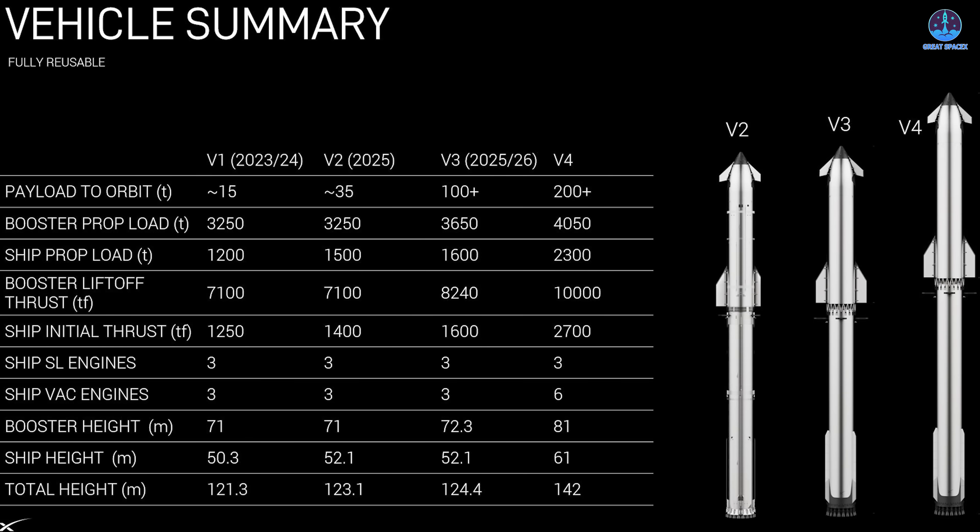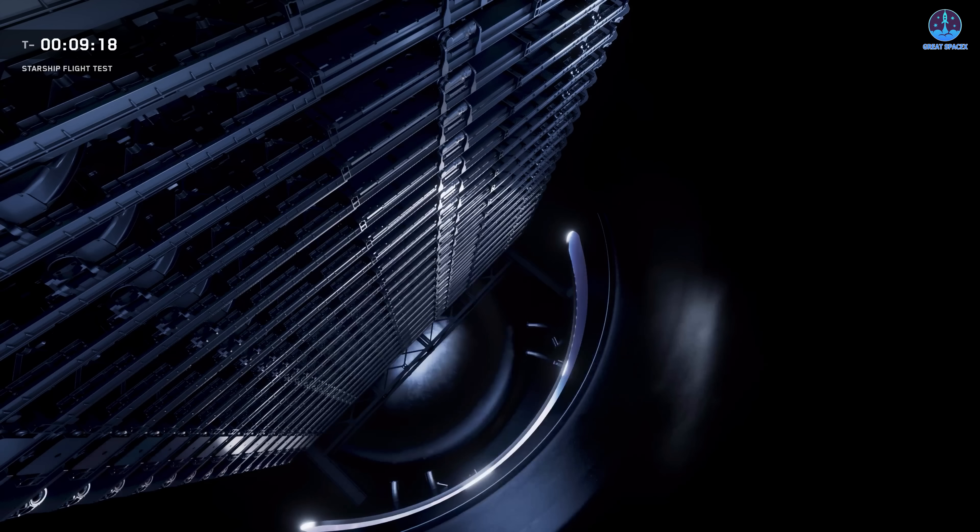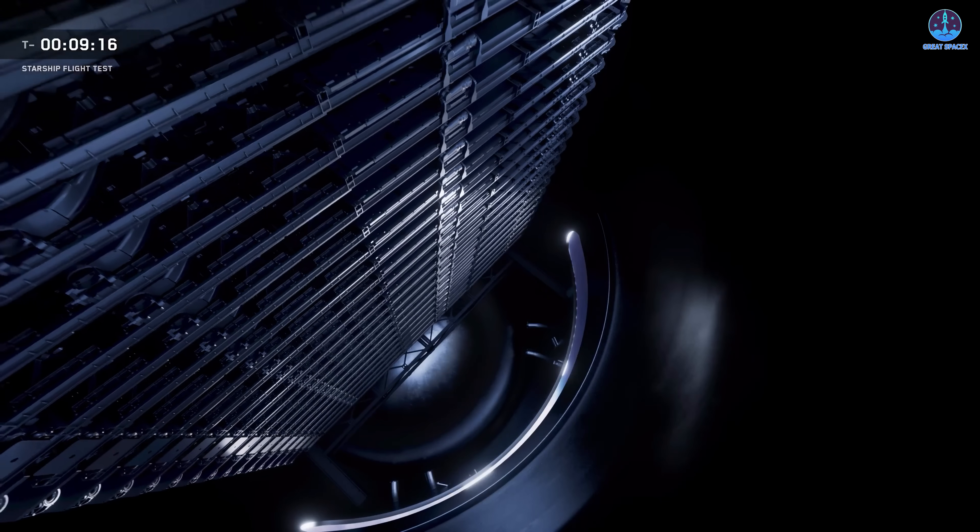Looking at SpaceX's latest presentations, we see this reflected in the updated payload charts. Version 1 was listed at 15 tons, V2 at 25, V3 at over 100, and V4 at over 200 tons. These numbers are for the reusable version. Musk clarified that if Starship were to launch as an expendable version, at least 100 tons could be added to each figure — meaning V1 could carry about 115, V2 about 135, V3 around 200, and V4 approximately 300 tons.